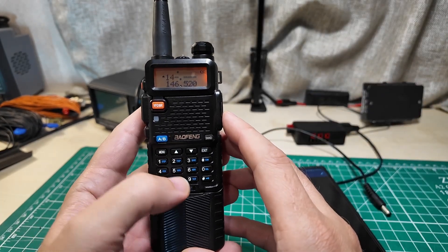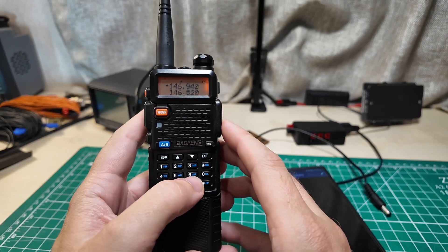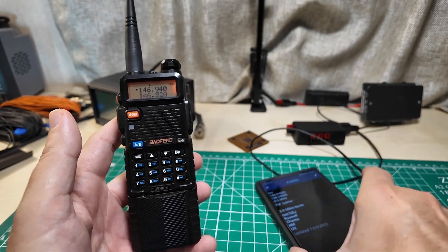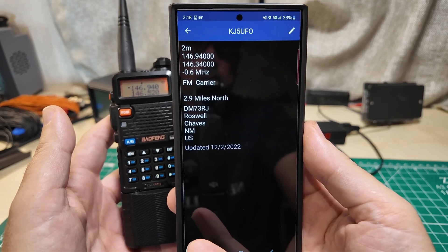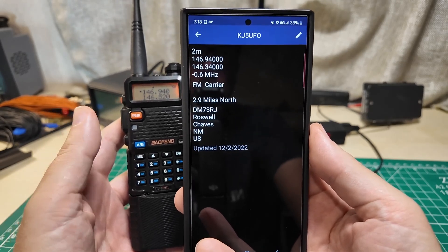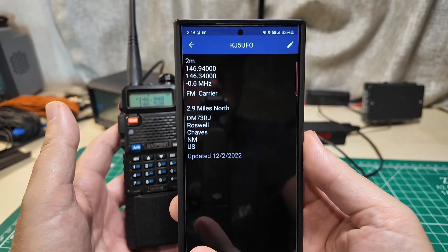We type in 1-4-6-9-4-0, getting 146.940. The next number down says 146.340 - that is the side you transmit on to talk to the repeater. We're not going to type that in. I'm going to show you something to do with this offset of negative 0.6 MHz, so we're going to go into menu and scroll down until we see offset.